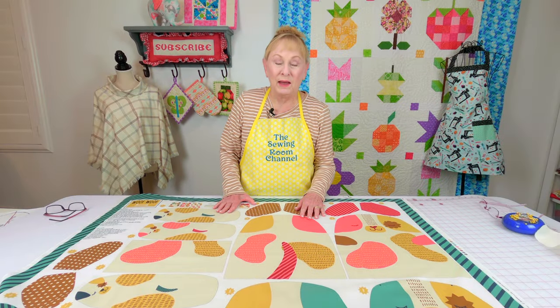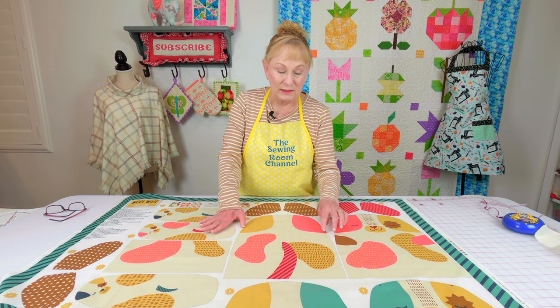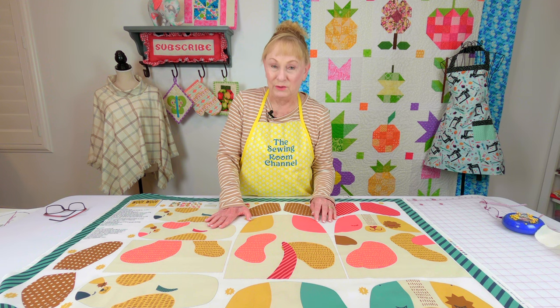Go ahead and cut out your pieces — you're going to cut on the dotted lines. They don't look like little dots but they're very tiny little dash lines. You cut right on the edge.